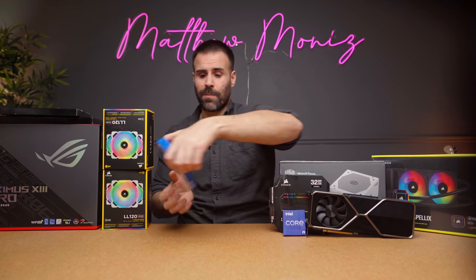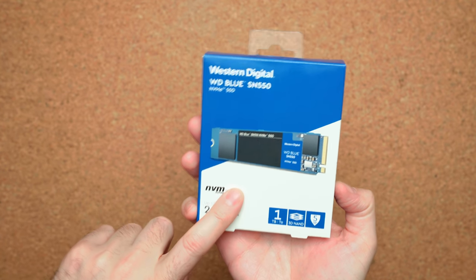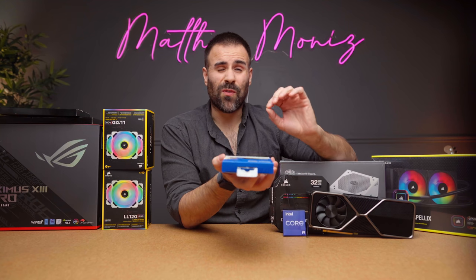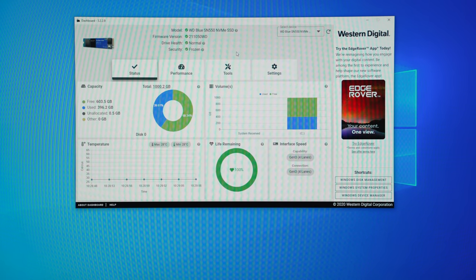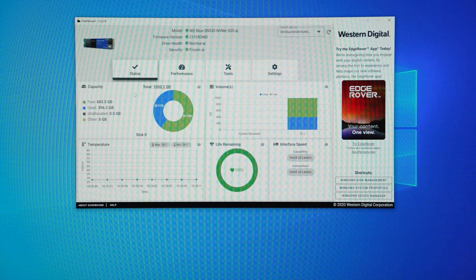This video is sponsored by Western Digital. They were kind enough to send out their WD SN550 NVMe SSD. This drive is four times faster than a regular SSD, and it comes with a cool piece of software called the Western Digital Dashboard that gives you an overview of the drive itself.